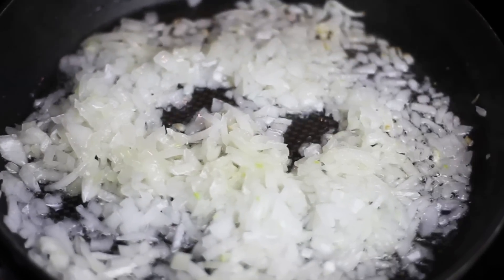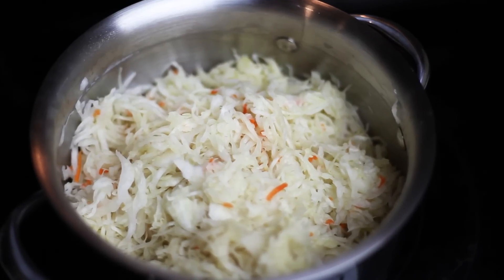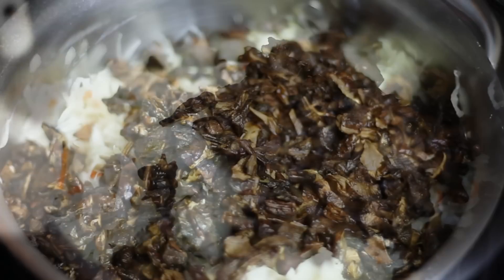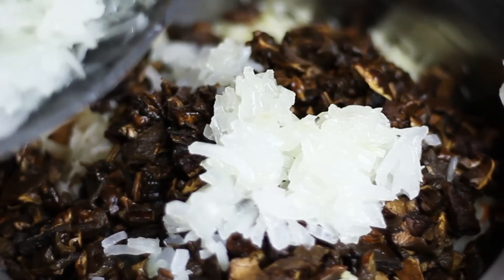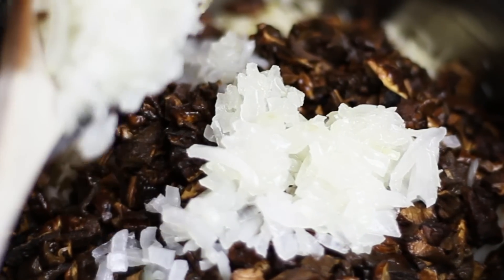Then I'm bringing my cabbage to the stove. I'm going to add my chopped mushrooms and then my fried onions, and I'm going to pour over the liquid I had from soaking the mushrooms.